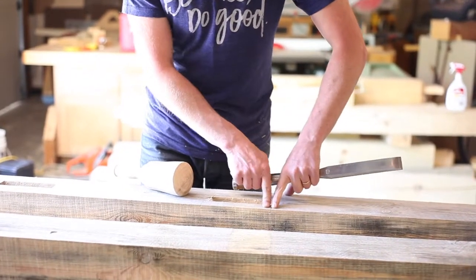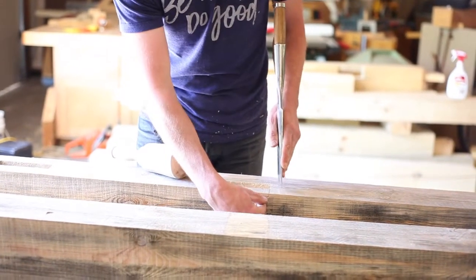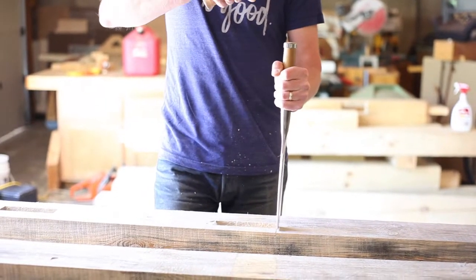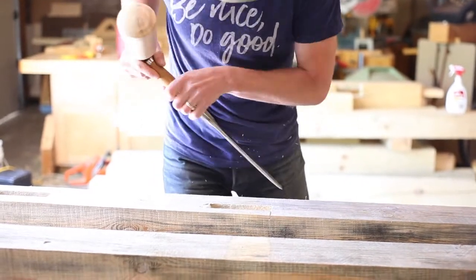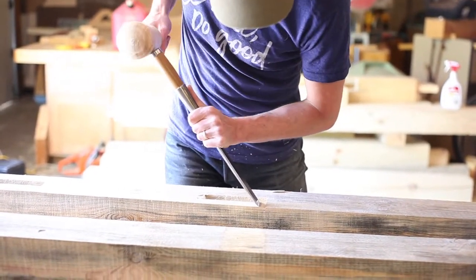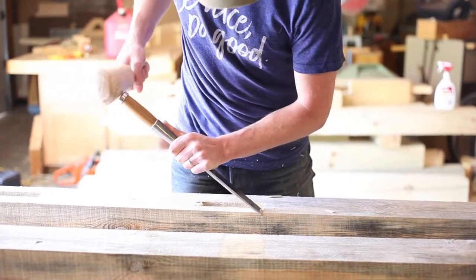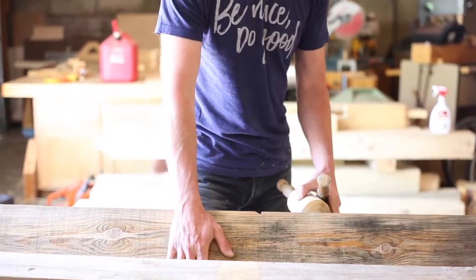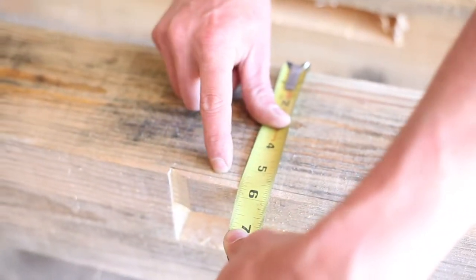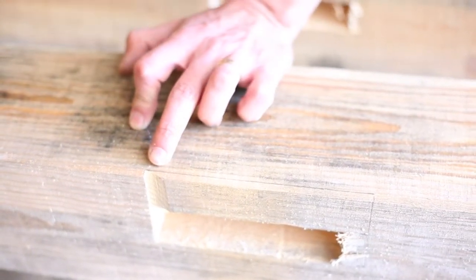The process for creating the housing looks like this: set the edge with the chisel, cut down in, then switch over to the jigsaw and turn it over to cut out the majority of this material. To determine the depth of the housing, we take a measurement off the top and we're going to sit right at five and a half inches. This beam is only five and three quarters, so this housing is going to be a little bit smaller than the others, but we'll use the jigsaw to take out the majority of the waste.